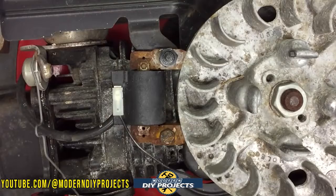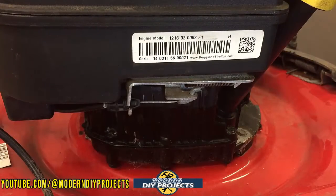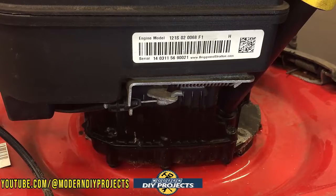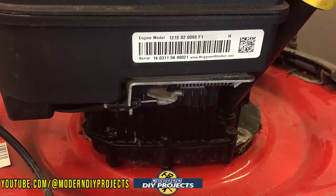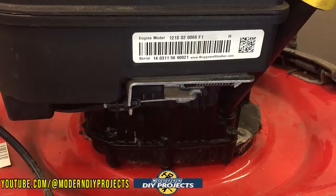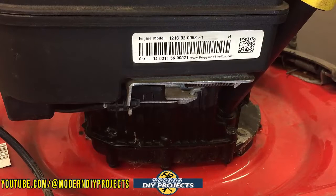This contraption in the center controls the grounding of the ignition switch and would prevent you from starting the machine if there's a problem. Right now it's in the off position. I'm going to pull on the red handle — it's supposed to go all the way back, but you can see it doesn't. That's the whole problem: it's binding up. A little lubrication will help it go all the way back and solve the issue.